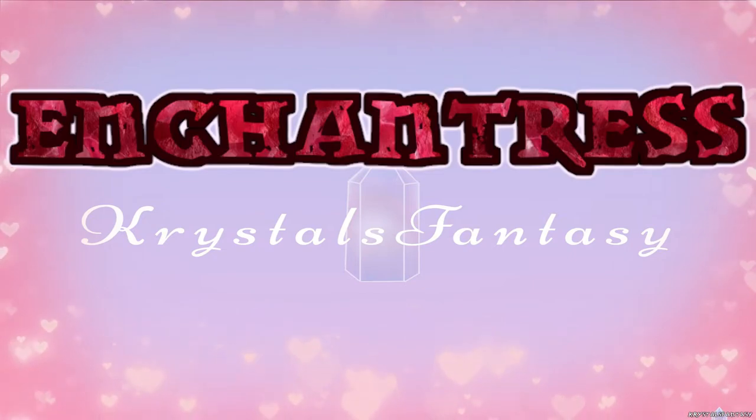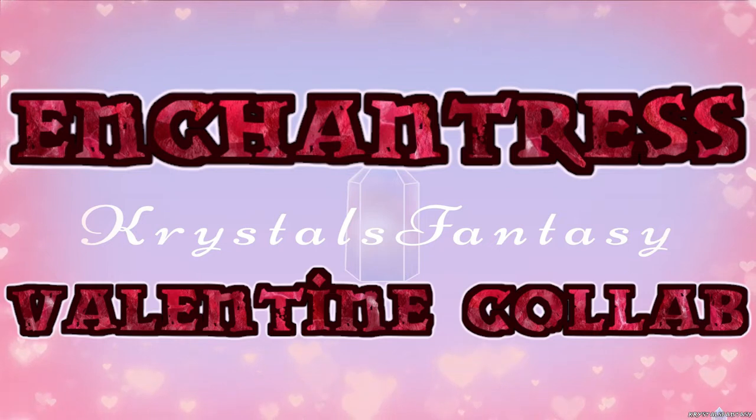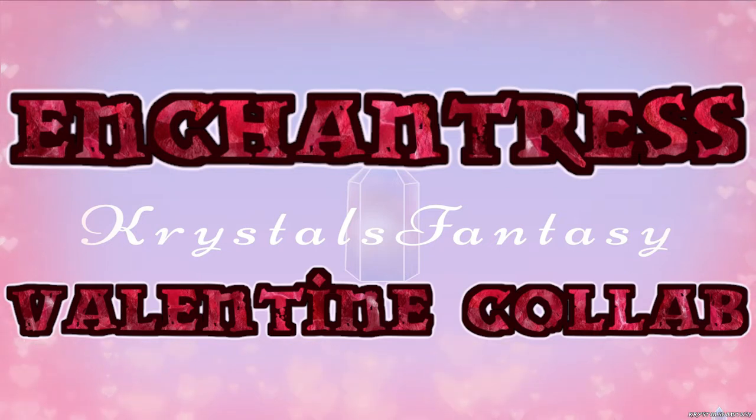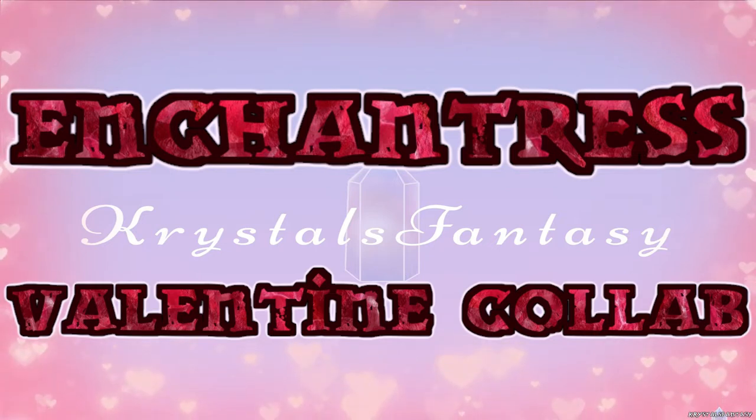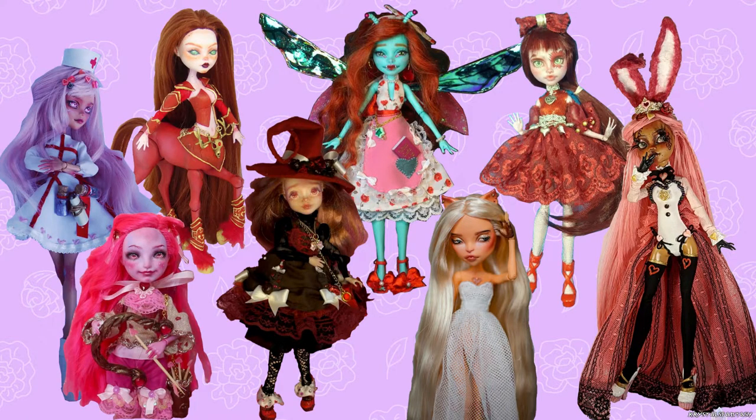Hi, it's Crystal and welcome back to my channel. I'll be making an Enchantress as part of a Valentine's-themed YouTube collaboration. You can help to support this channel by subscribing and leaving a like if you liked it. I think the dolls look wonderful together and I love the variety. I will leave a link to everyone's video below.